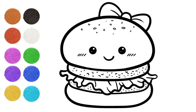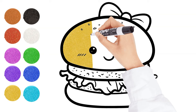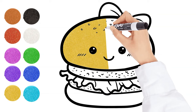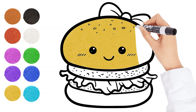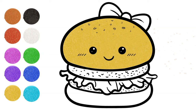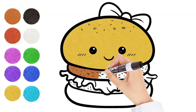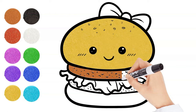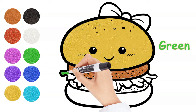And now let's paint it together. Yellow. Brown. Green.